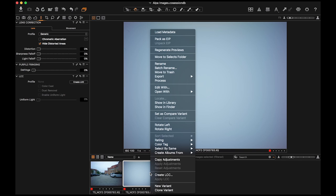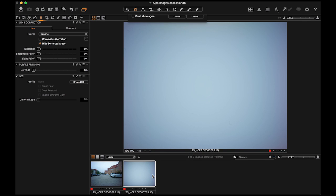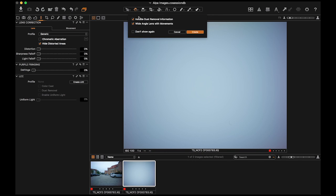First, right-click on the LCC thumbnail and select Create LCC. Be sure to check Include Dust Removal Information and Wide Angle Lens with Movements. Capture One will then analyze the LCC and create an evenly lit image. This may take 1-2 minutes.